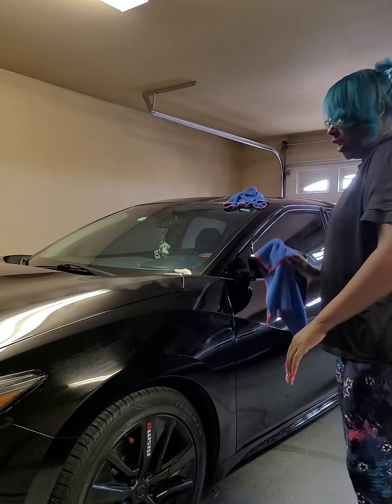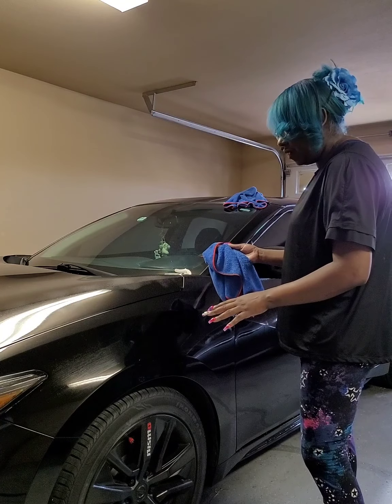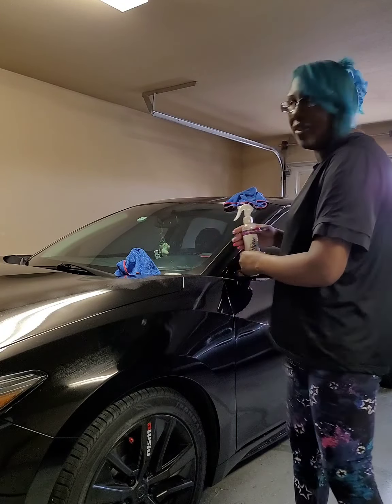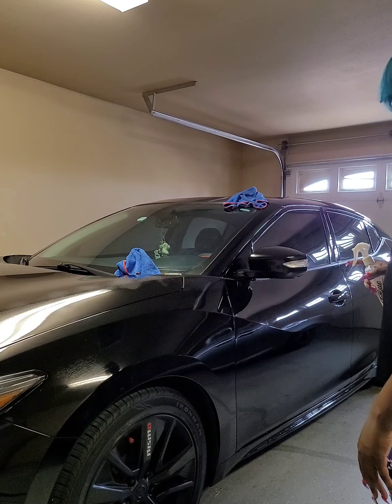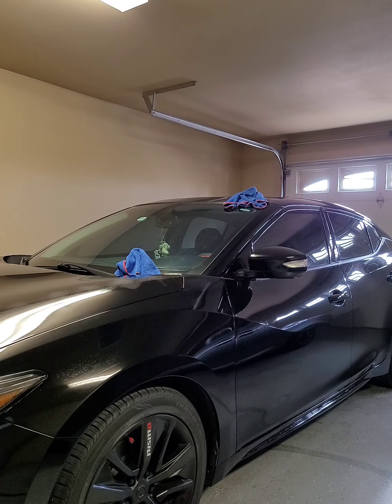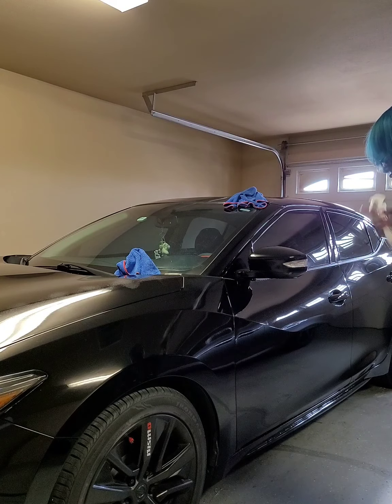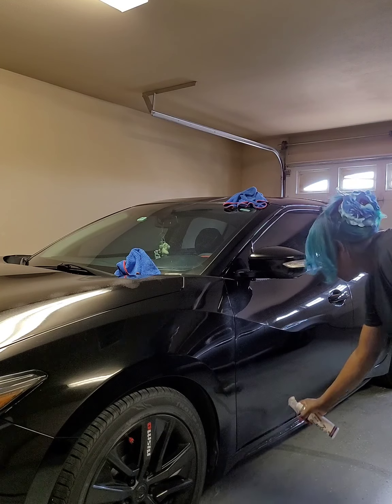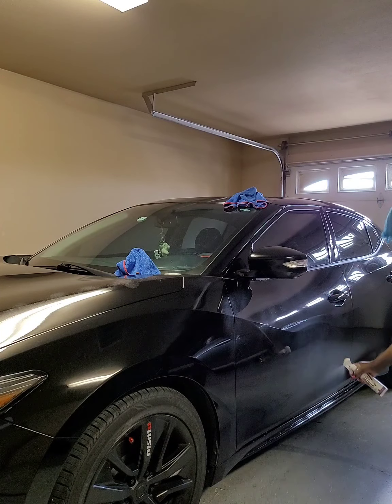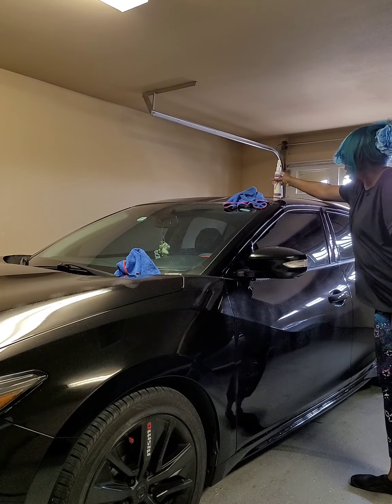That's all I sprayed on that section. Now I take the towel and let the product sit for about 20 seconds. I'll pick another surface — let me see what angle you guys can see. You can see about half the car. So I'm going to spray this area here — actually I'll go ahead and do the whole door.